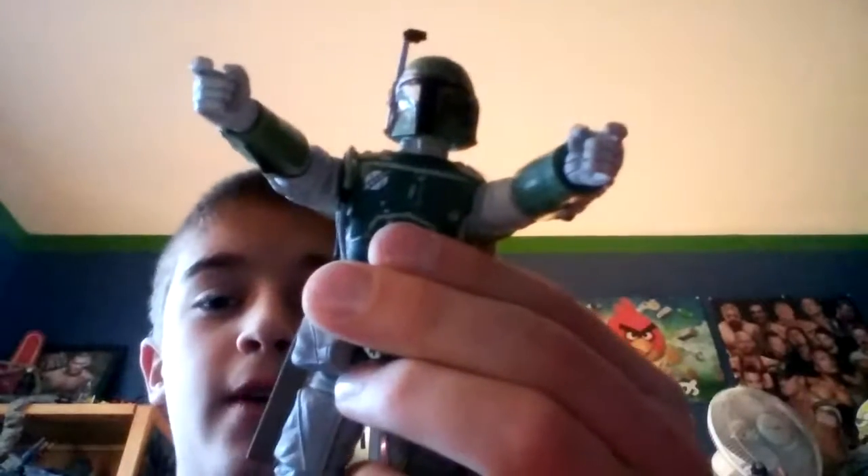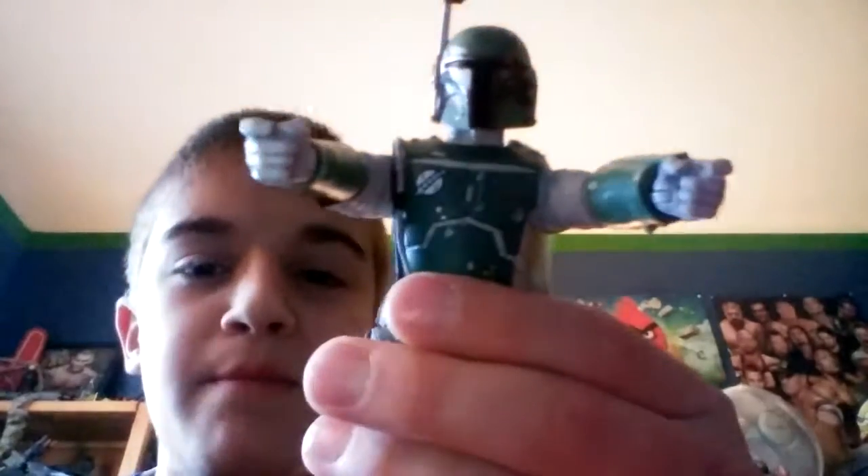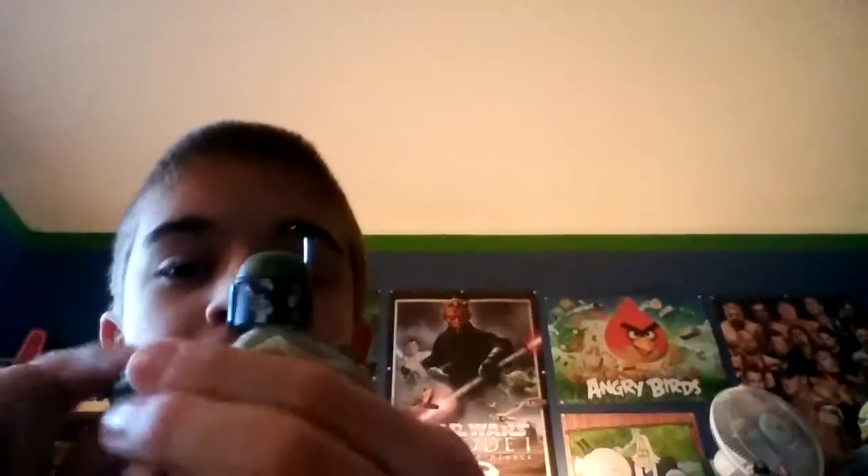Overall I gotta give this figure an A — not an A plus, but it is very accurate to what we see in Empire Strikes Back and Return of the Jedi, and I think many fans will like that about him. It's a very accurate representation of Boba Fett. Be sure to like this video, leave a comment, and subscribe for more reviews coming today. Stay tuned — Dirty 12 out.